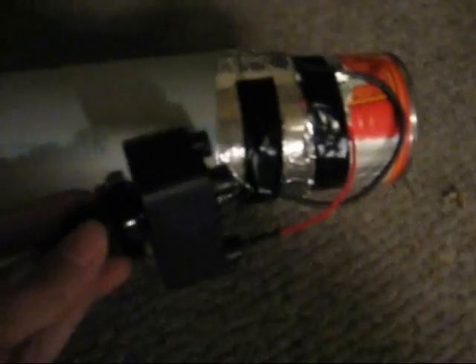I actually got this igniter from Barbecue's Galore. You probably saw the same igniter on Fire Cannon, but this is just a battery-powered igniter that takes one triple-A battery and when you hold it, it makes a continuous spark. Originally, I fired the cannon by drilling a hole in the end of the can and sticking a lit match in there, but I then switched to a piezo igniter and finally a battery igniter.